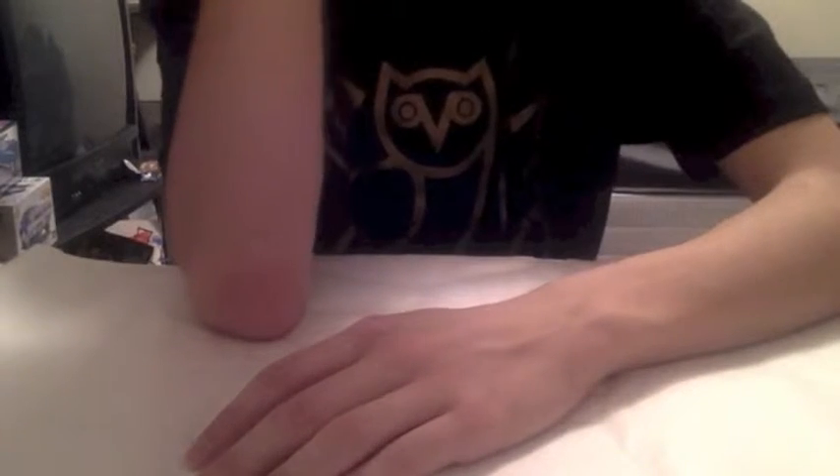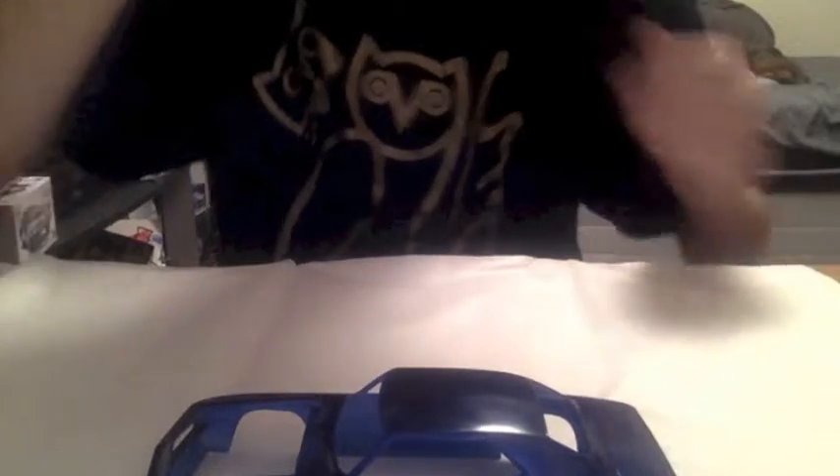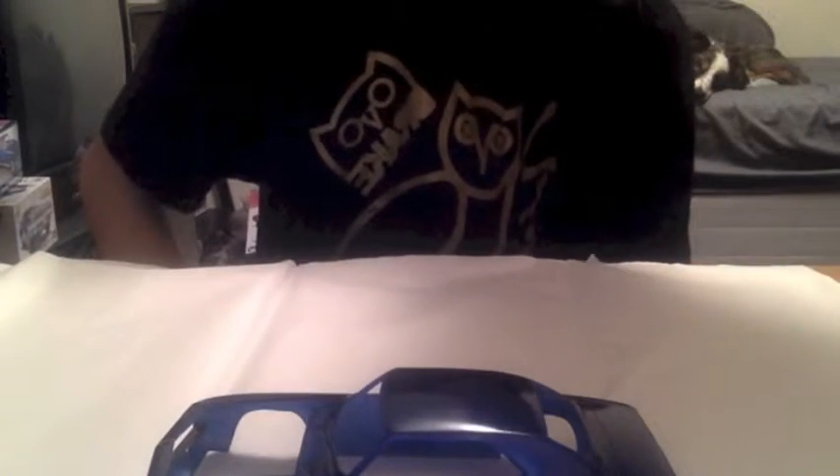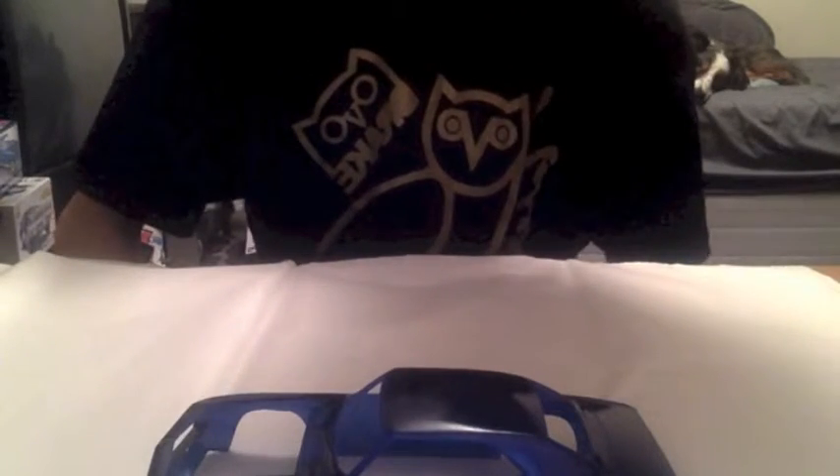I just got bored today and decided to go at painting this Camaro, which I'm in the process of building now. I'm just waiting on the rest of the paint to get here. I had this paint along with the primer and stuff. It's Arctic Blue Metallic.